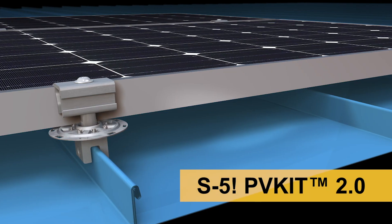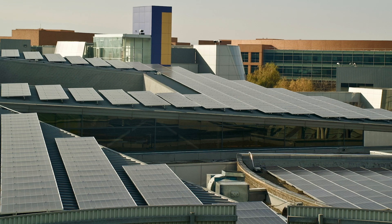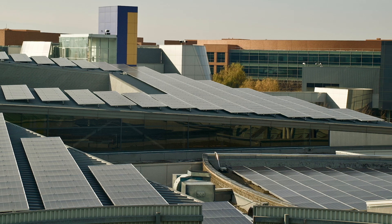When using a direct-attach method such as the S5 PV kit, spacing becomes important to allow the module manufacturer's mounting zones to fall over the seams or ribs of the roof where you'll be attaching. The module manufacturer's mounting zones often are located one-eighth and one-quarter of the distance from the corner of the module on the long side. Typical seam spacing on metal roofs ranges from 6 inches up to 24 inches, and with wider seam spacing it becomes even more important to locate these zones over the standing seam or rib of the roof.